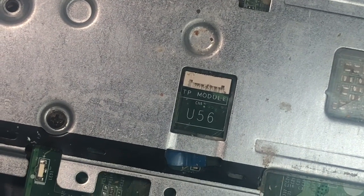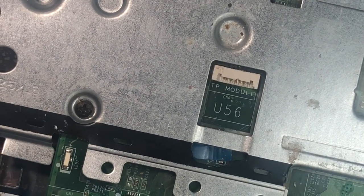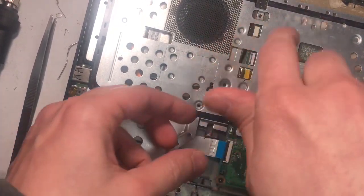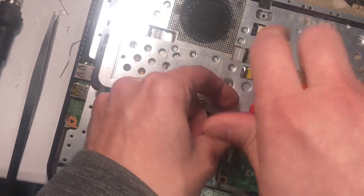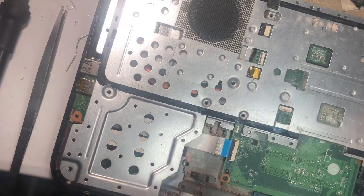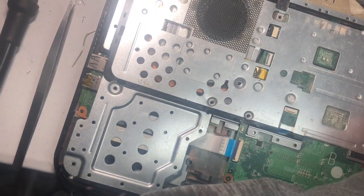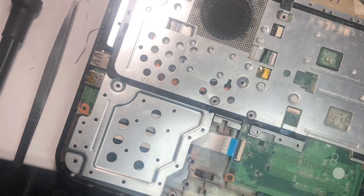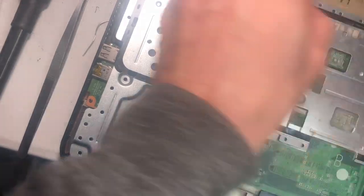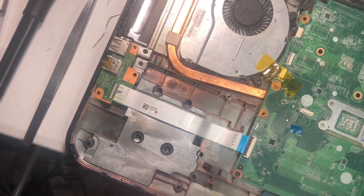She said she cleaned the fan — it kind of looks bent here. She runs a bakery, so she had sugar stuck inside the fan. This happens. I'm going to continue removing — there's one more screw and then I'll lift this plate off, and then we'll be able to get to that connector.